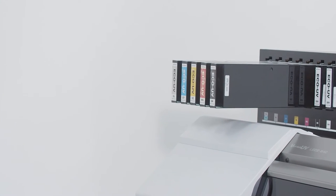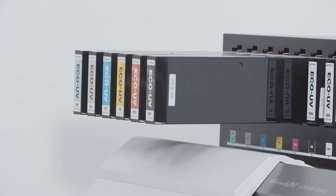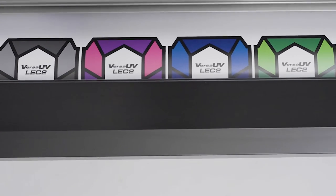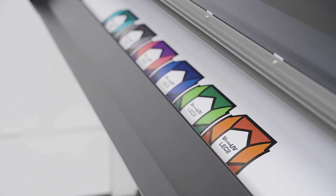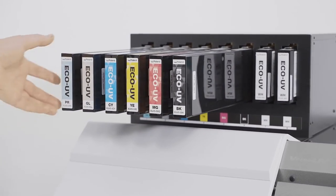The new Eco UV EUV5 inks are available in several configurations, including CMYK, high opacity white, gloss, primer and new red and orange inks for expanded gamut, so you can print on a variety of substrates including foils, PET film, window films, backlit, PVC, banners and many more.